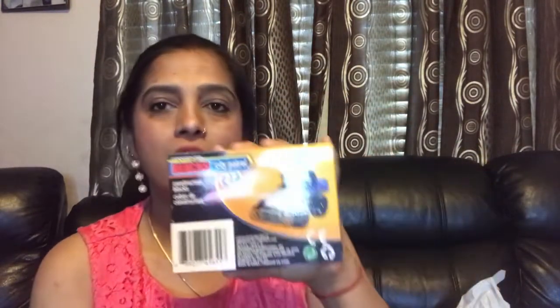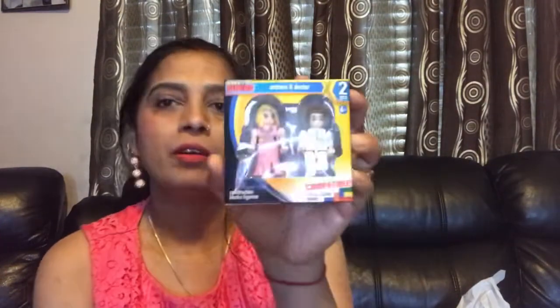I have some candies for both of them. And then I have other stuff — this is a little toy, a Mega Bloks City Patrol. It goes in my boy's basket. And this one is Mega Bloks too, but for girls.